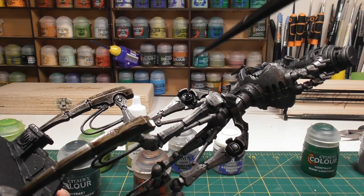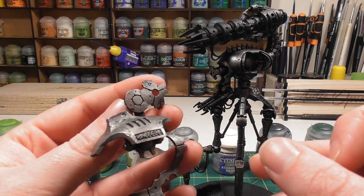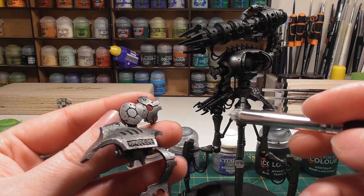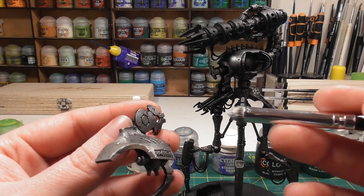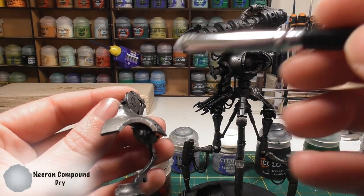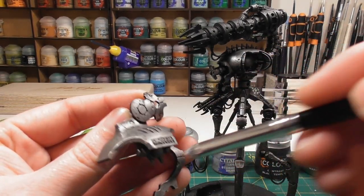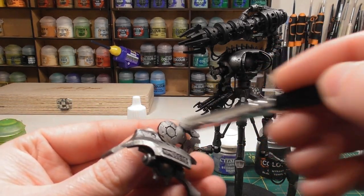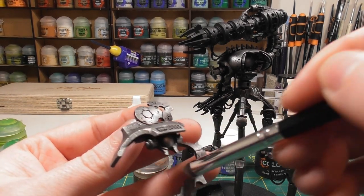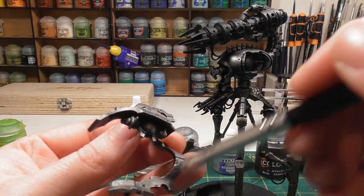Once all those shades are dry, the next step is to start highlighting up the silver. We're doing another dry brush, much lighter this time, focusing primarily on the edges. We're using Necron Compound — focus on the edges of each piece and the legs and armour panelling. This will start to bring a bit of shine back to the model.